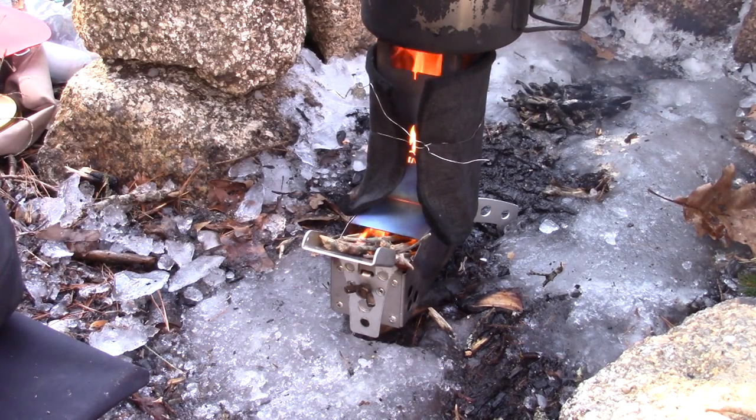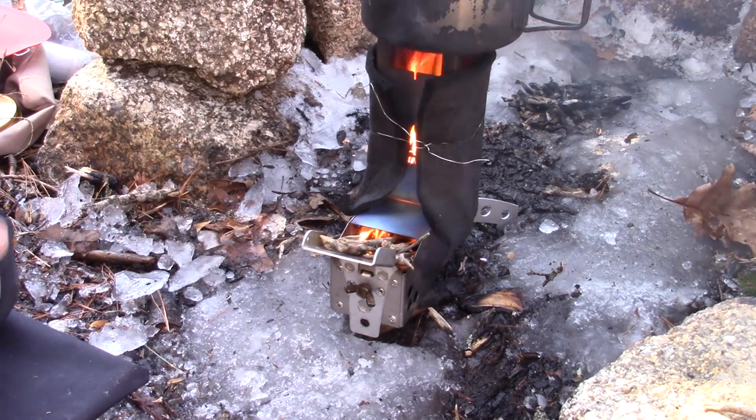Same two cups of cold water. I'll start the timer and we'll see what the result of this test is.